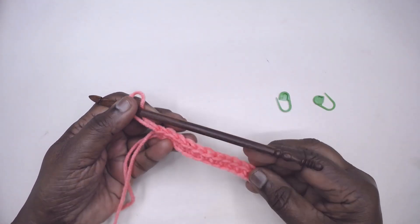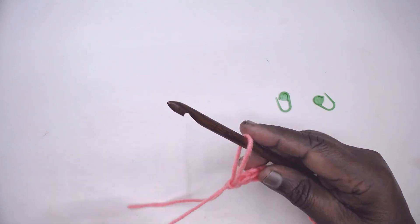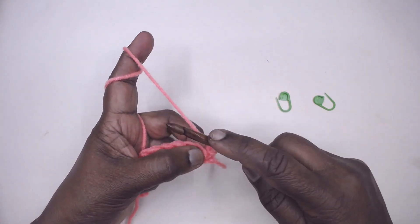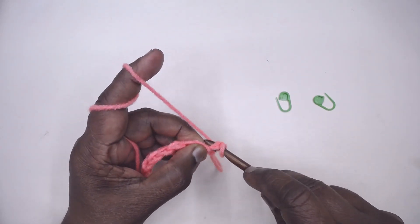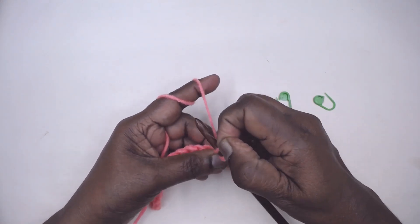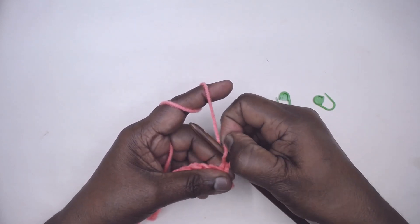I have 13 stitches here, so I'm going to leave 6 and increase on the middle one — the seventh one. I'm not making a turning chain; I place my first single crochet here.